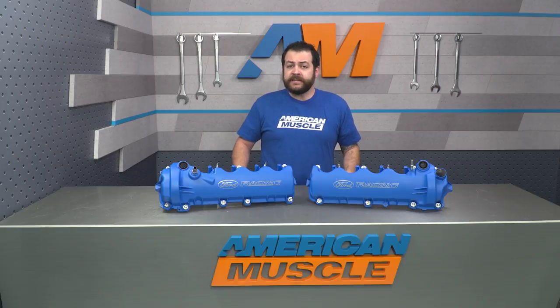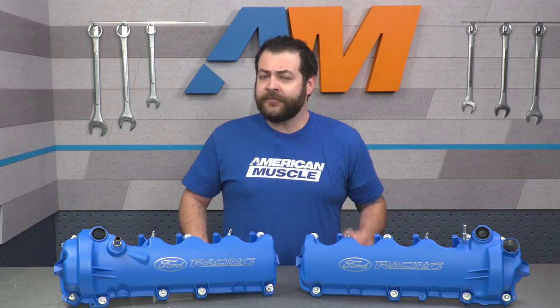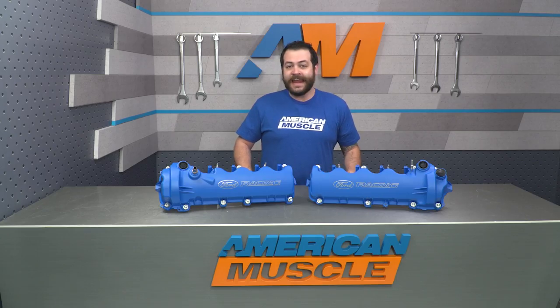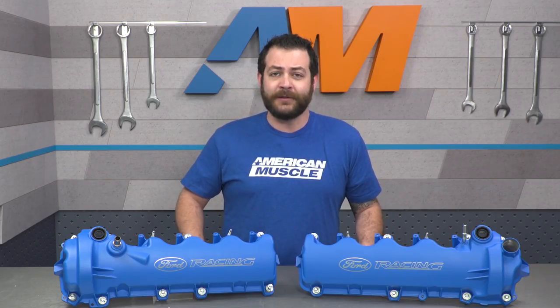These are going to be a great option for any GT owner out there that's looking to show a little bit more love and affiliation to the big blue oval, as these are going to look right at home under the hood with their prominent blue powder-coated finish. No matter if your Mustang is a daily driver or a weekend warrior, if you're showing your car more often than not, under-hood points definitely count, and these are sure to make a lasting impression with any judge.